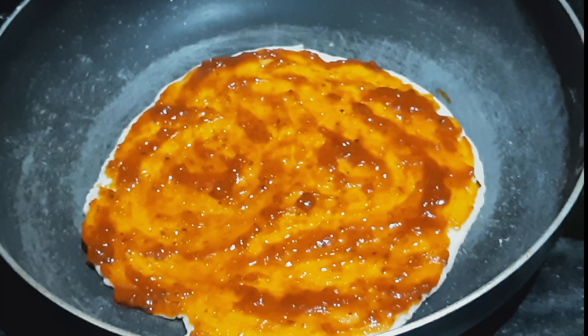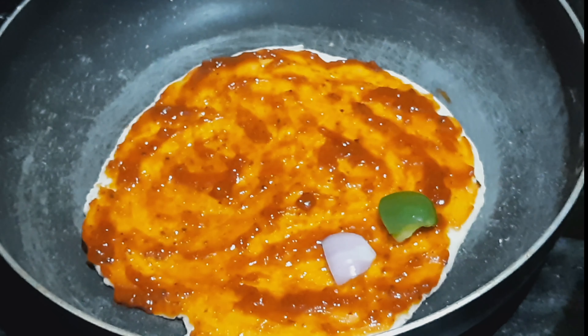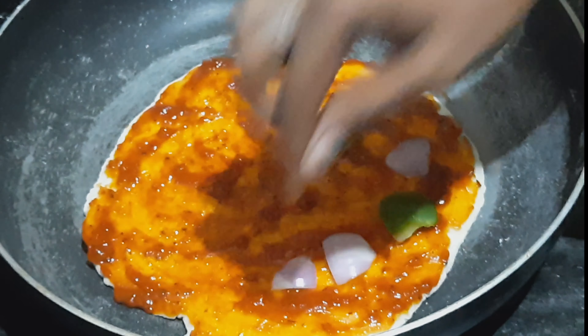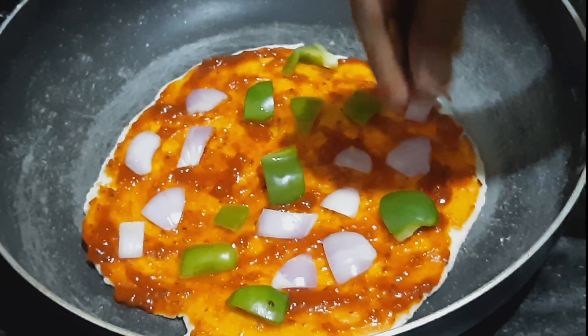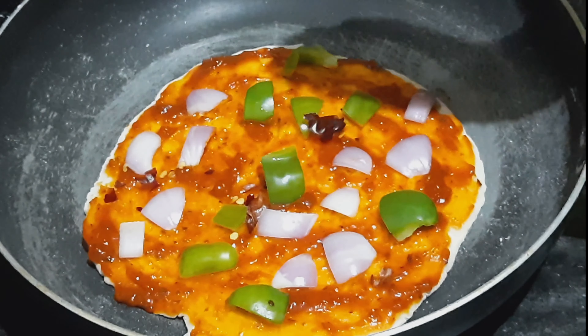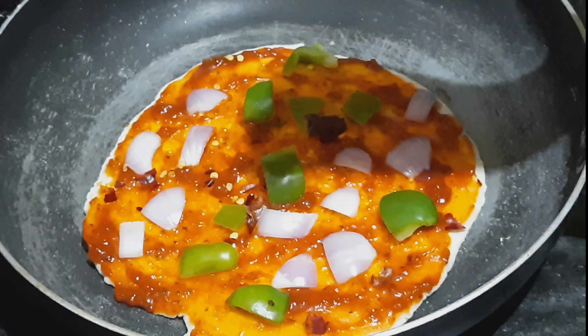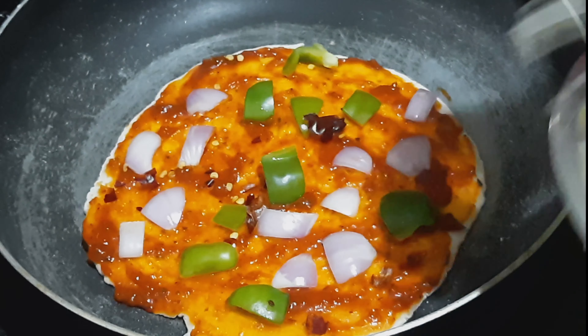I'll add onion and capsicum. We'll cut it. Put the cheese in the middle and add cheese in the middle.